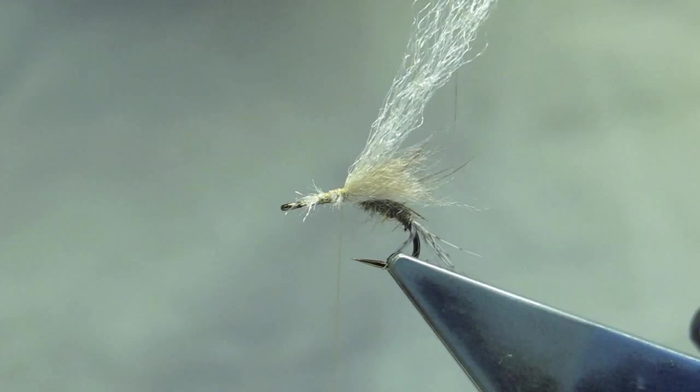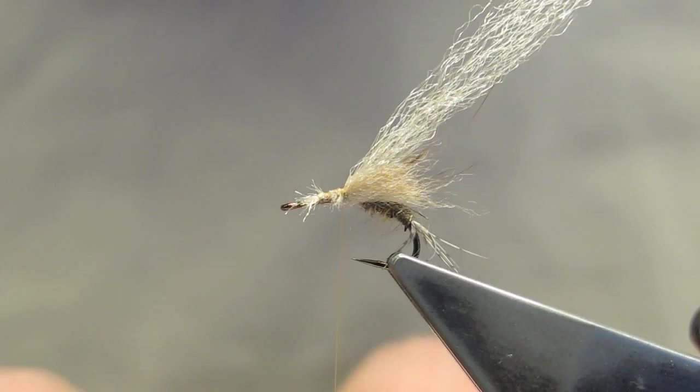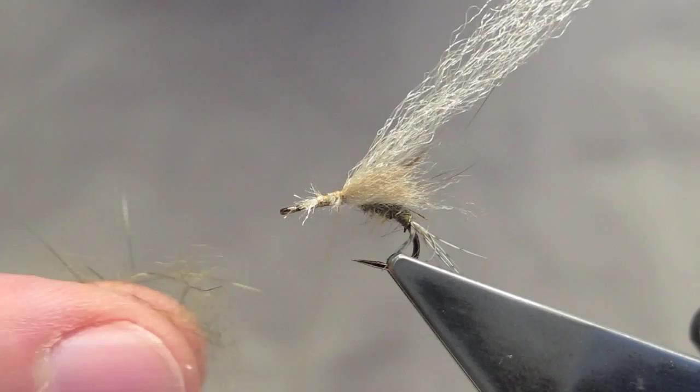For the thorax, a bit more of the squirrel dubbing, slightly heavier than the abdomen.